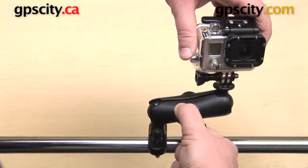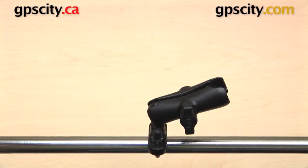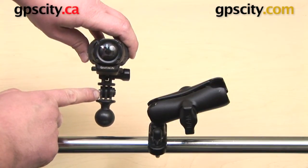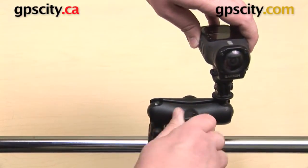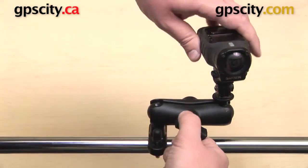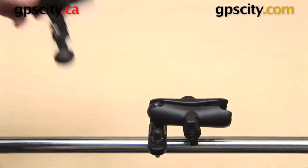One of the nice things about this mount is that you are not confined to only using this with GoPros. There are a couple other cameras out there that have that same GoPro connection on the bottom. So if you have one of those cameras, you can use this mount as well, and everything is going to be the same in getting that adapter attached to the bottom and getting this set up on the bar. Just make sure that the camera you are using does have this GoPro connection because there are only a couple of them out there.